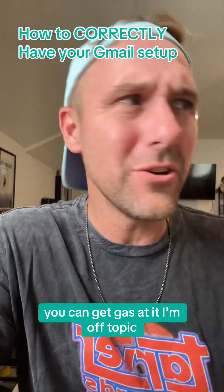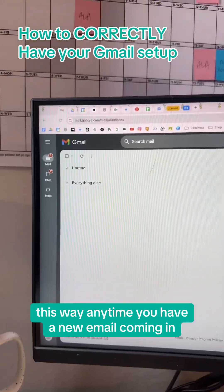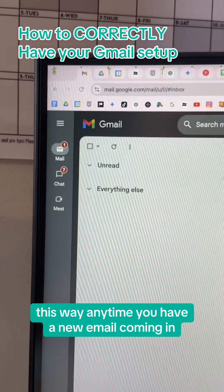That's not a thing, that doesn't matter. Anyway, this way, anytime you have a new email coming in, it goes under there — unread, right there.